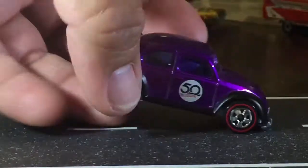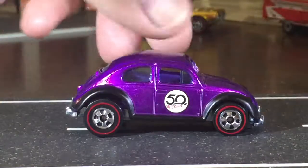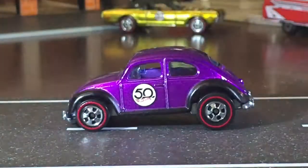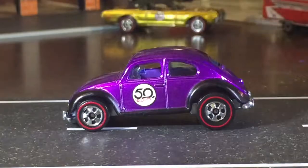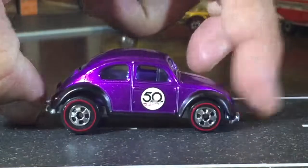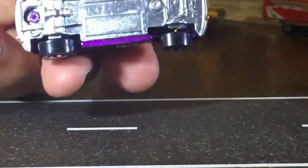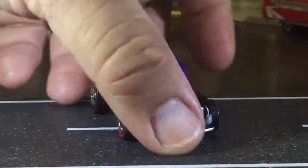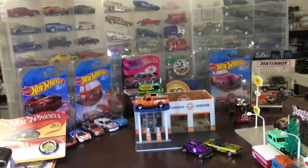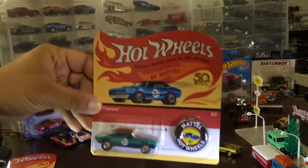These weren't made to sit in cardboard plastic blisters — this was meant to be put on display. Oh, it's a nice purple! That is sweet. We should make a car like this — go out and actually buy a baby window Bug and paint it that color, put that 50th logo on the side. The Bug would only cost about 50 grand. I can save up about 25 if you can save up 25 — it'll take me about 30 years, but I think we can make it.